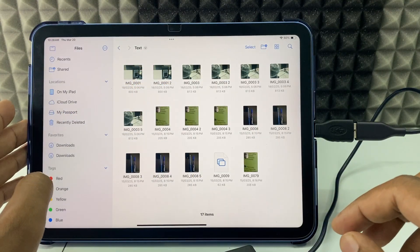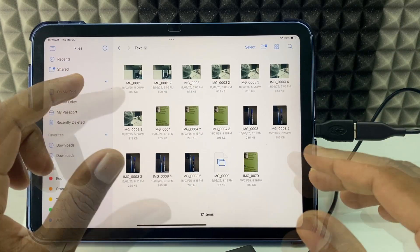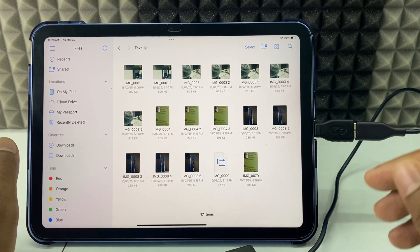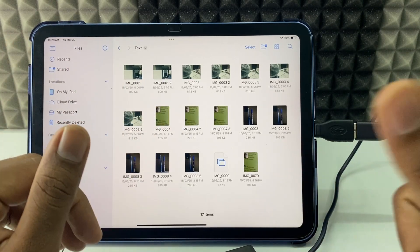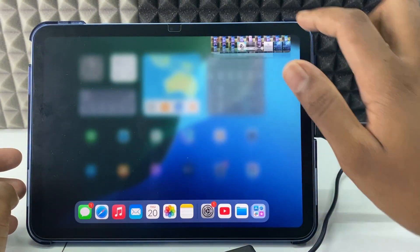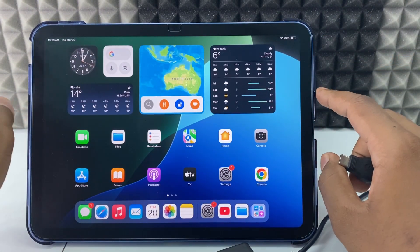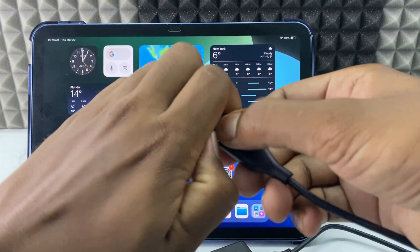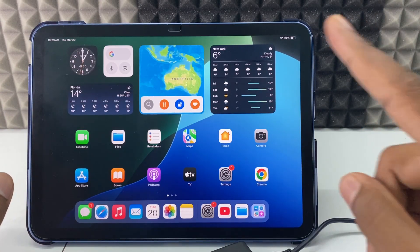For iPad USB-C port, you don't need a hub or anything extra — just the OTG and plug and play. It works for large file storage too. When you're done, minimize and close, then disconnect. For safety, you can turn off your iPad before disconnecting the cable. If you want to watch more videos about iPad, check those out.